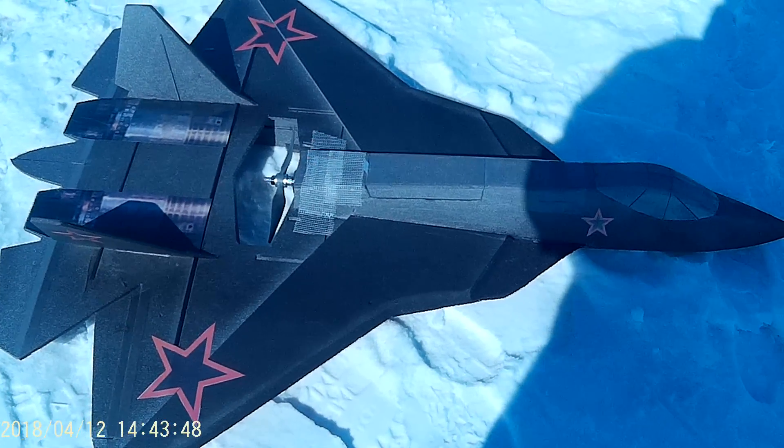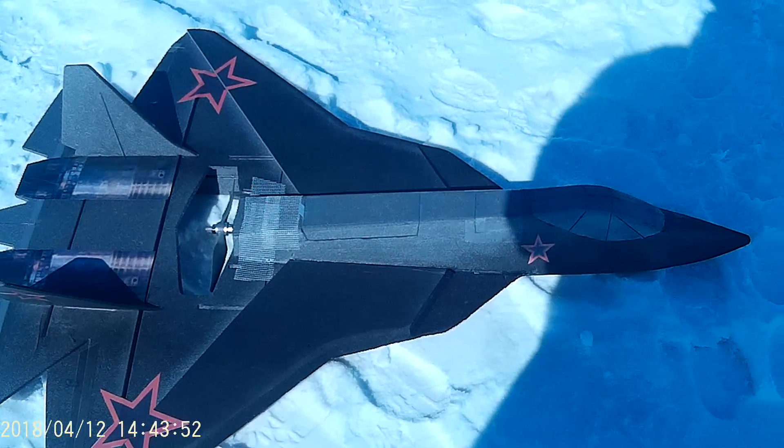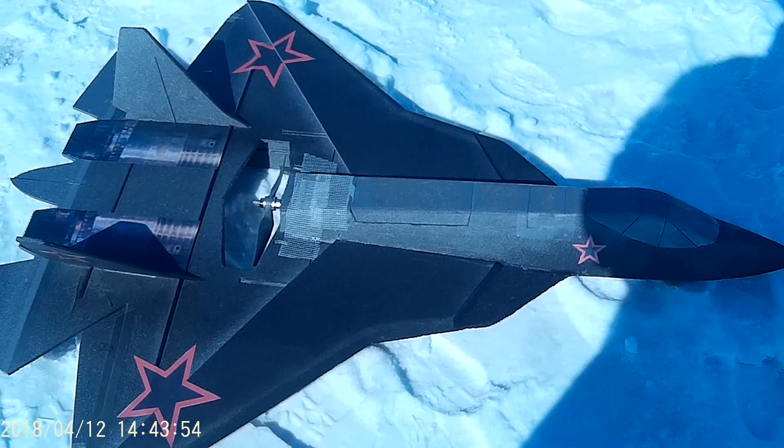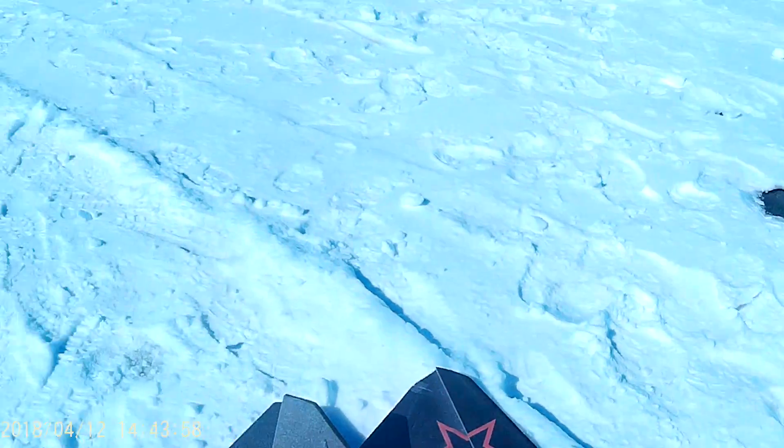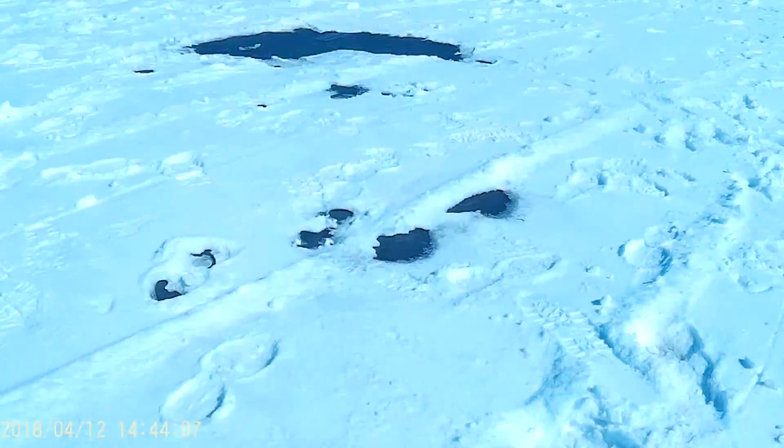So I reinforced the motor mount area and everything else, and we've got twin 3S batteries in there, so we're going to run 6S on it and see what it does. Here goes nothing.